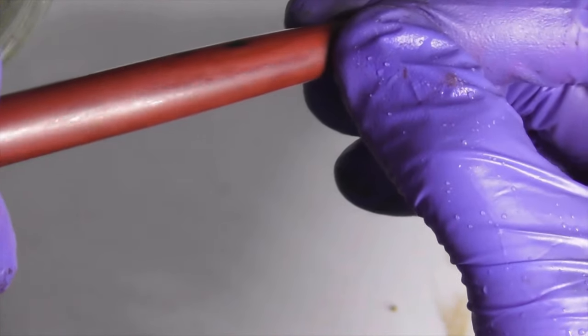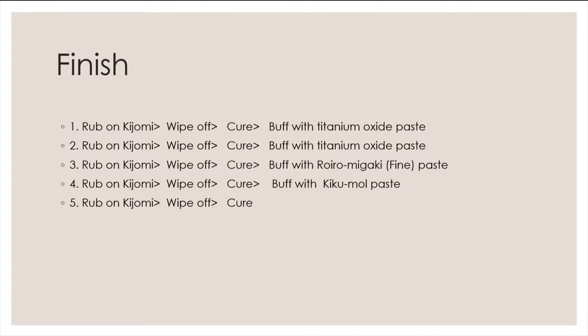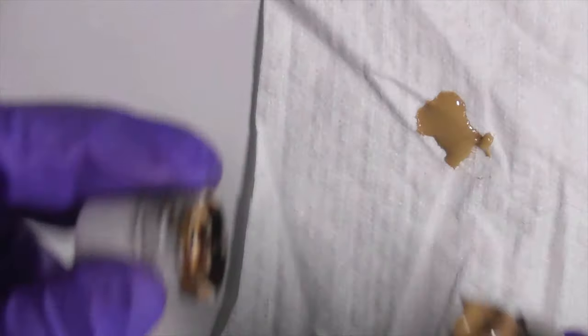For the high gloss finish, we rub on 5 layers of Kijami urushi. It is a repetition of rub on urushi, wipe off excess, curing, and buffing with polishing paste. A few people have asked me about polishing materials, so I will do a video to explain it in more details.